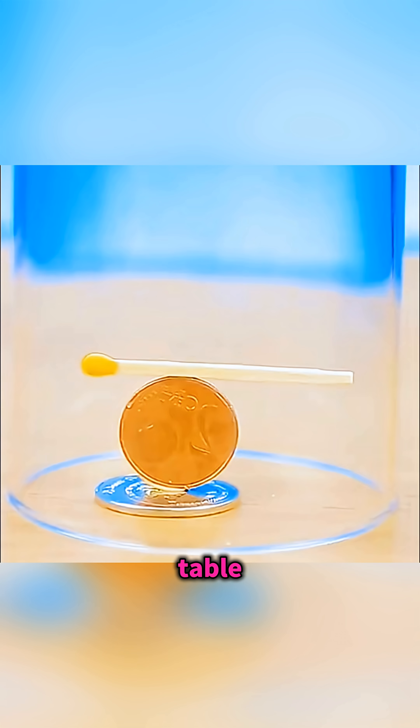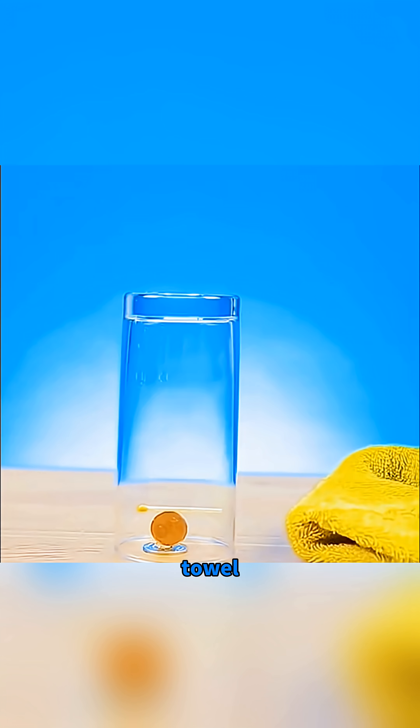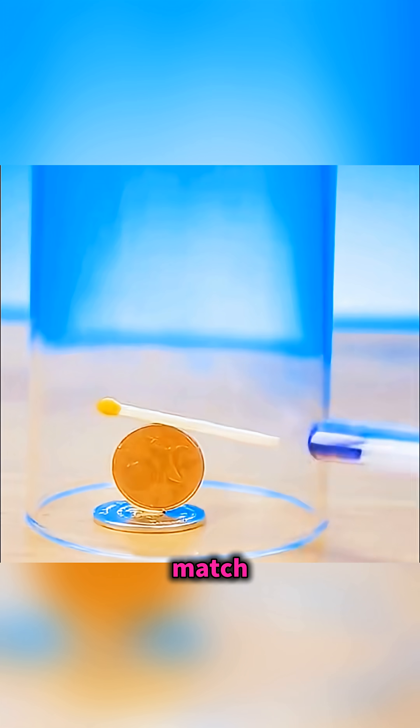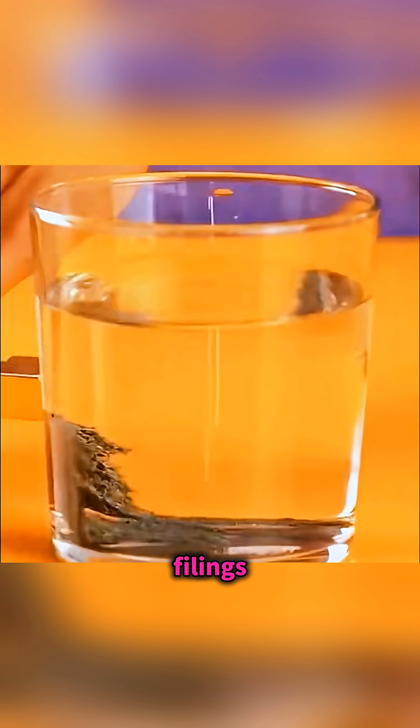Arrange two coins and a match on the table like this. Cover them with a glass, then rub a ballpoint pen on a towel a few times, and you can control the match on the coins through the glass. Place a magnet outside a cup filled with water and iron filings, so the filings seem to play hide-and-seek with it.